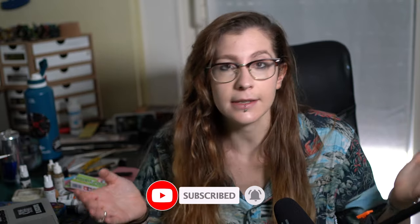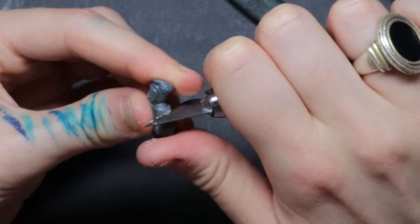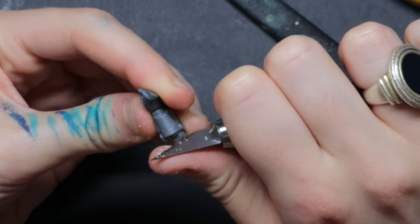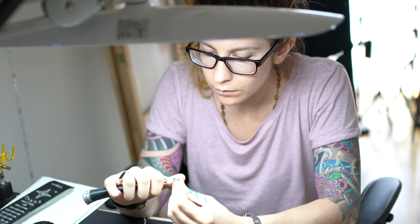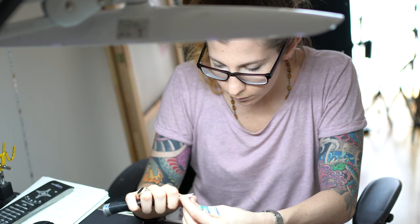The X-Acto knife isn't perfect either — on curved surfaces it's going to leave a slight flat mark on your miniature. But honestly, if you are building an army you might not want to pay attention to every single mold line. If you need precision, you can use files or sanding sticks.